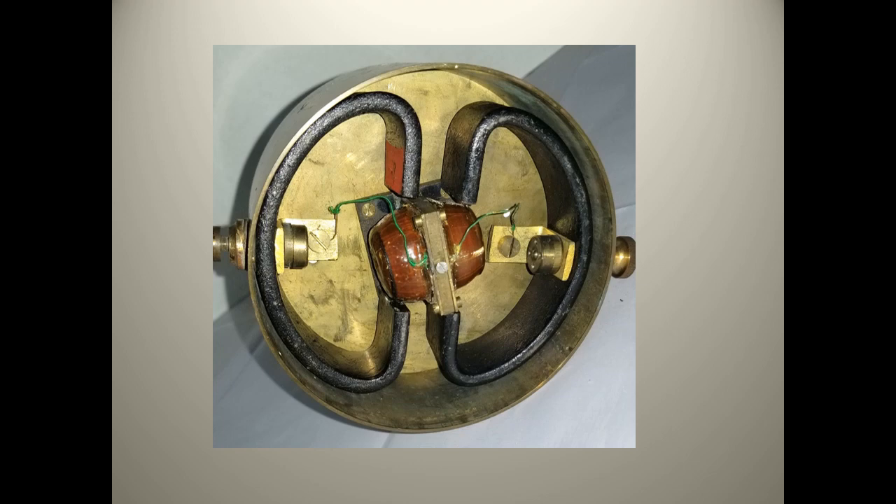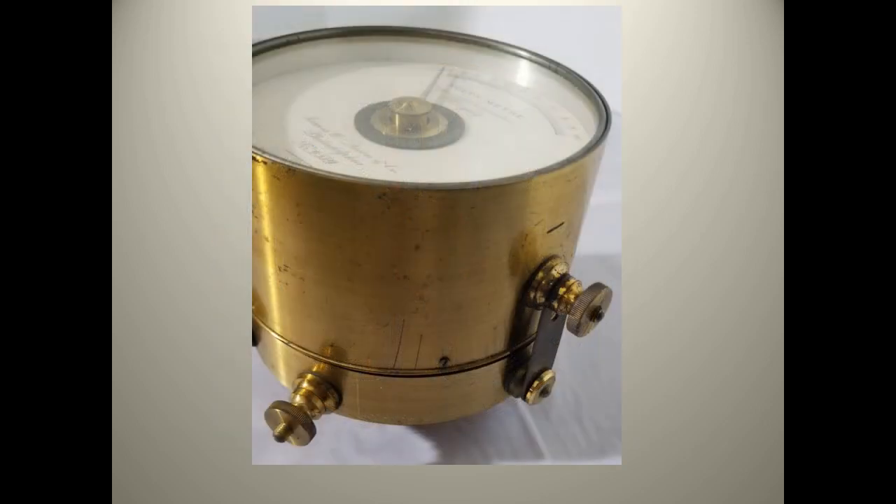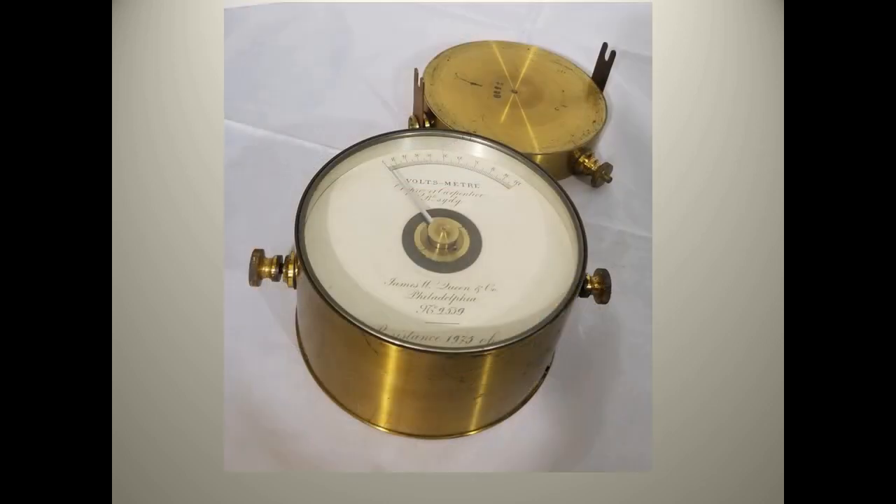The internal construction has a moving coil and two permanent magnets. From the side, we see that there is a removable section at the bottom. This section, when attached, extends the operating range of the meter. It puts 4,000 ohms in series with the meter itself, which is labeled to be at 1,975 ohms.